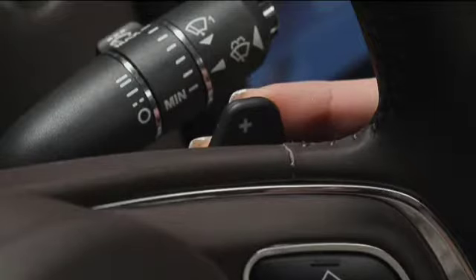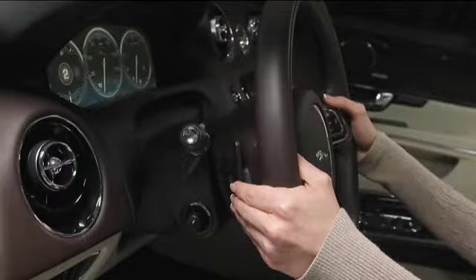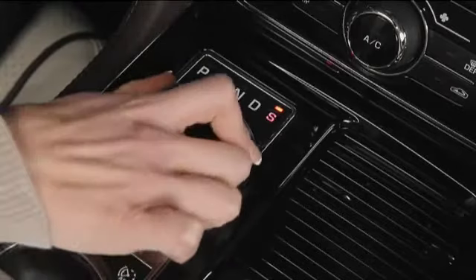If you want to exit the manual mode, you can either pull and hold the right-hand paddle for one second, or rotate the gear selector from S to D.